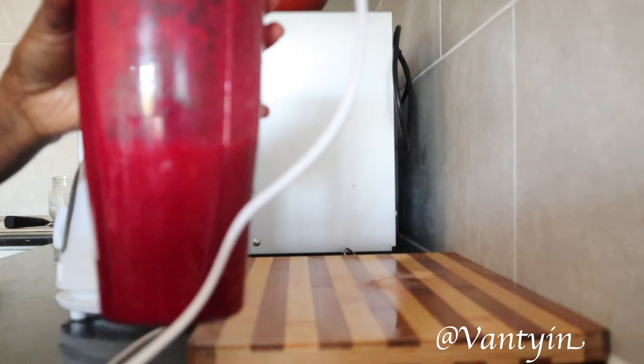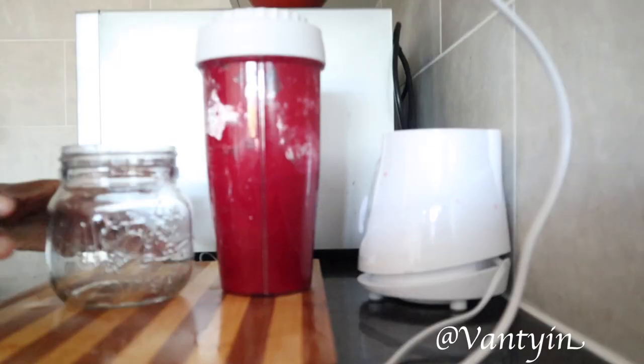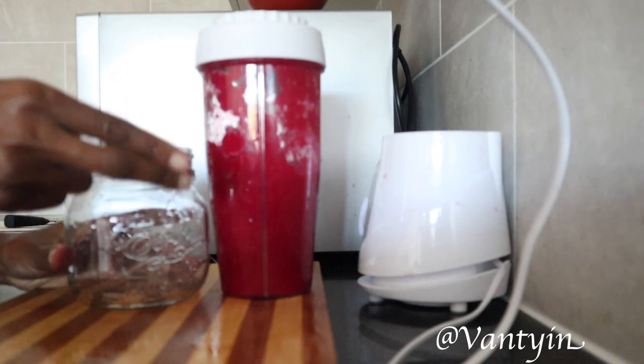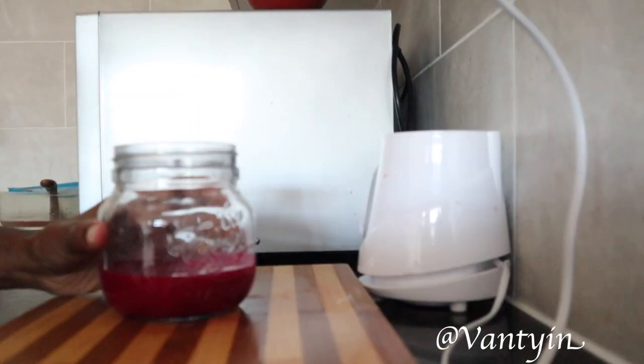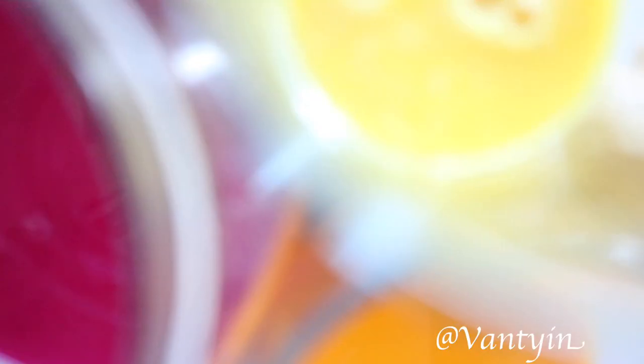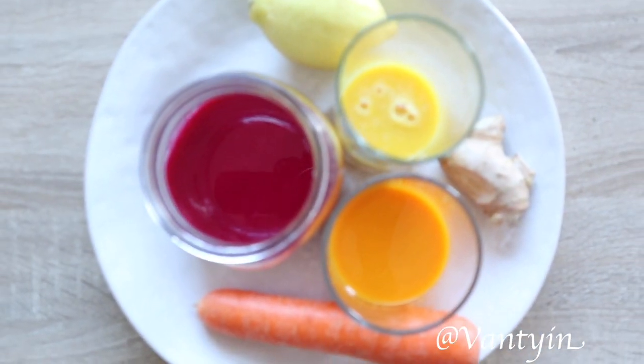Check that gorgeous color out — it is absolutely stunning! Cheers — this is our last juice. I do hope you enjoyed this video. Please make sure you stay healthy during this winter and keep safe. If you're in South Africa or any part of the world, make sure you are keeping safe and healthy, and take all your vitamins and all the nutrients that the body needs.